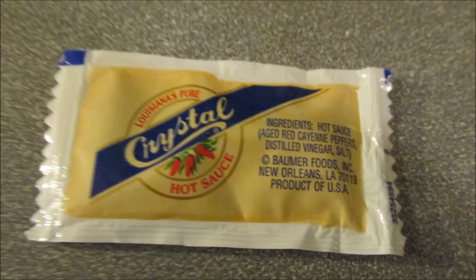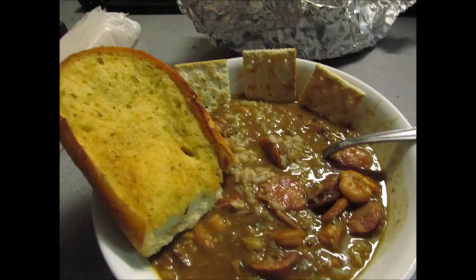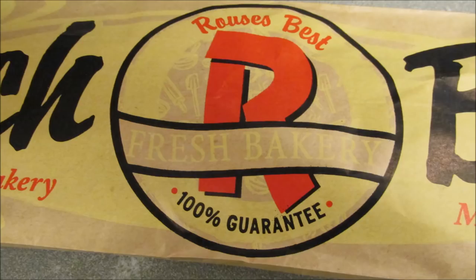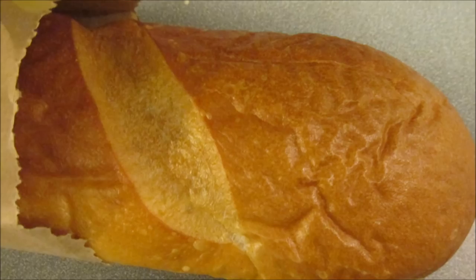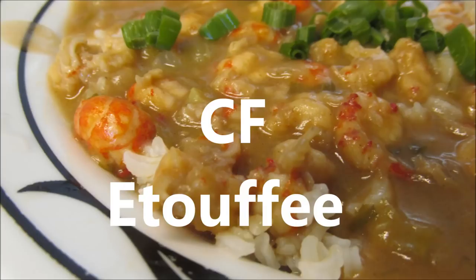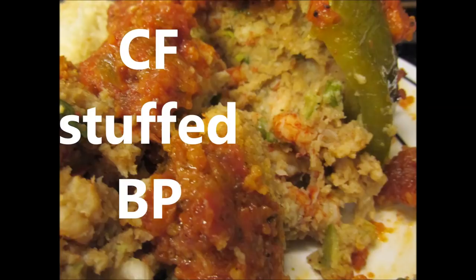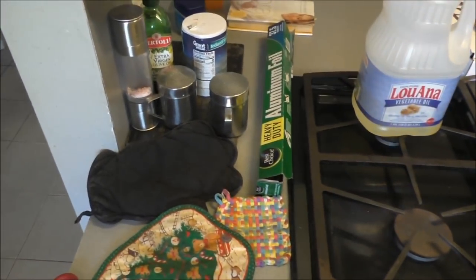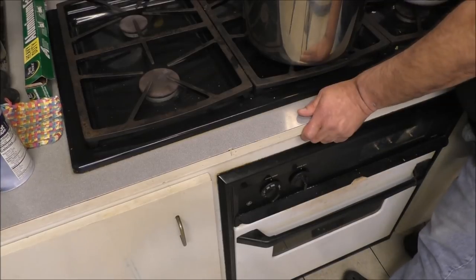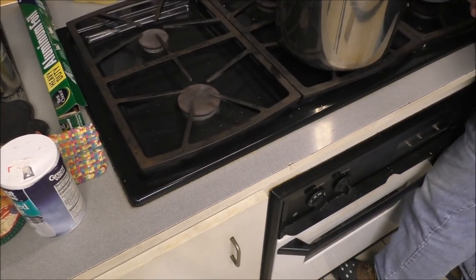Add your hot sauce if you want it — I don't need it on this. Some people like it with potato salad, garlic bread, or soda crackers; I like it with French bread. This is a delicious cold-weather meal, a Cajun favorite all over the South — Cajun-Creole gumbo to warm your belly up. If you haven't already, give me a thumbs up on my videos and please subscribe. Boy or girl, gumbo — bye!